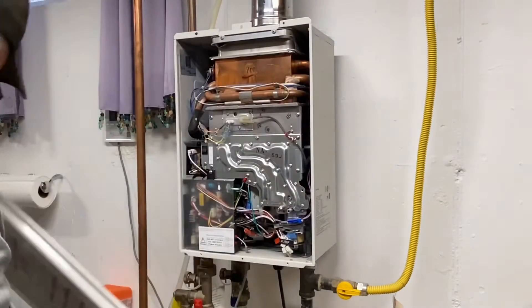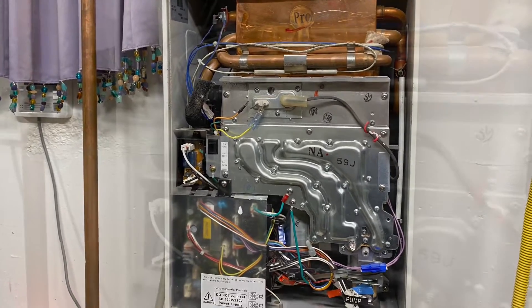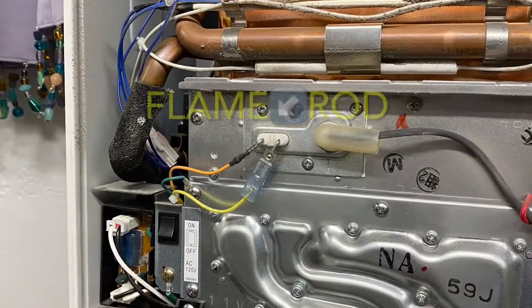Well, there's a lot going on in here. It's a little intimidating, but we were able to locate the flame rod, as you can see here.